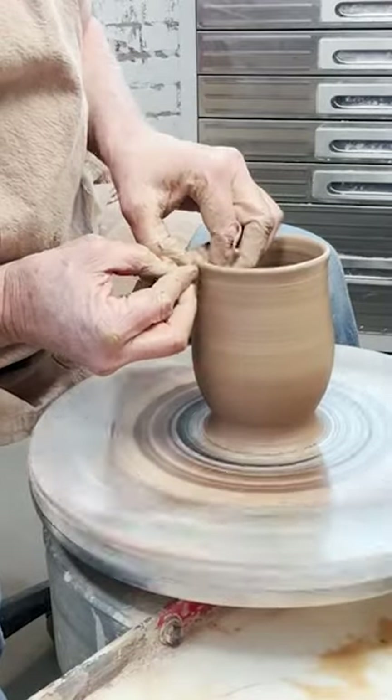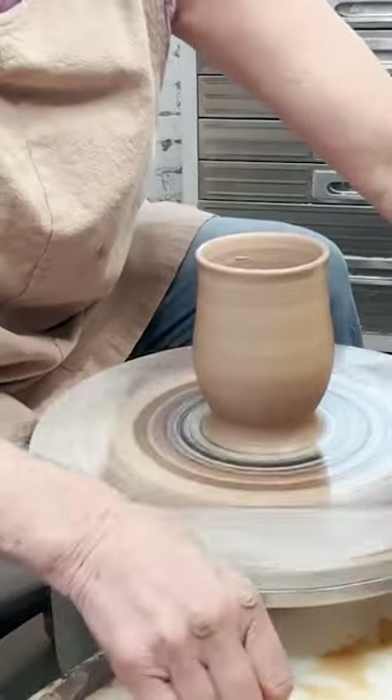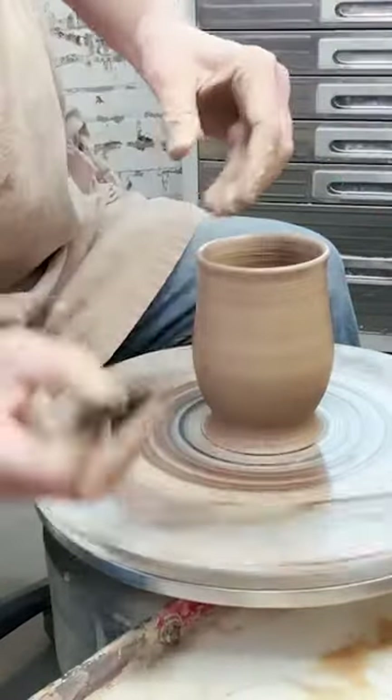If it turns inward, you're not quite sure when that drink is going to arrive at your mouth.